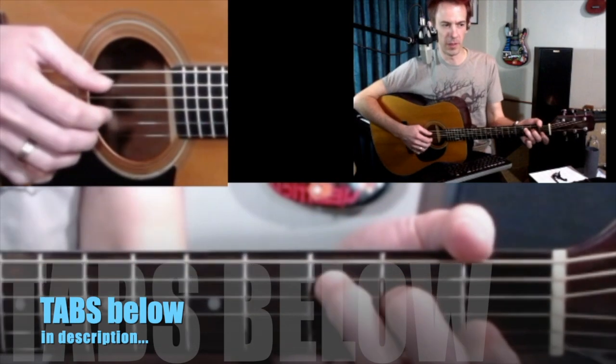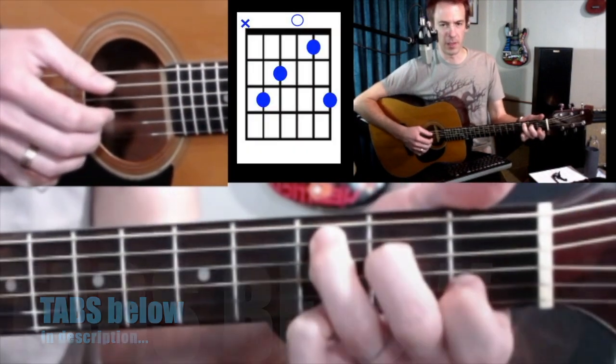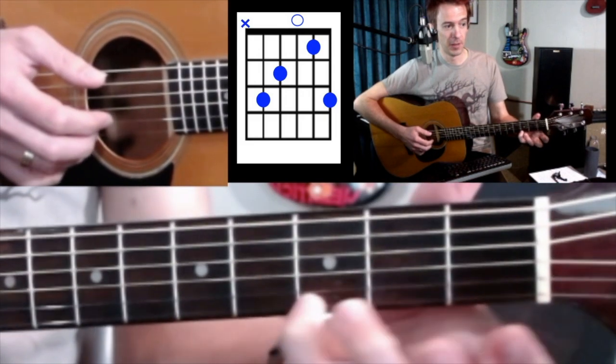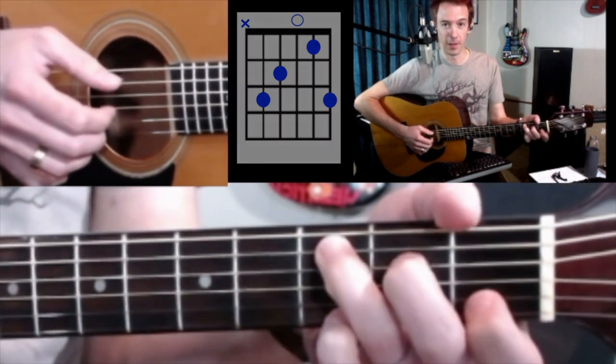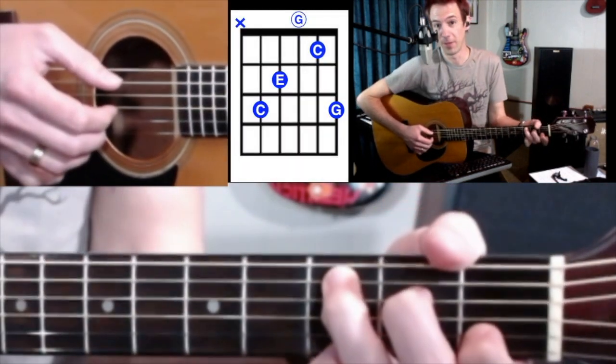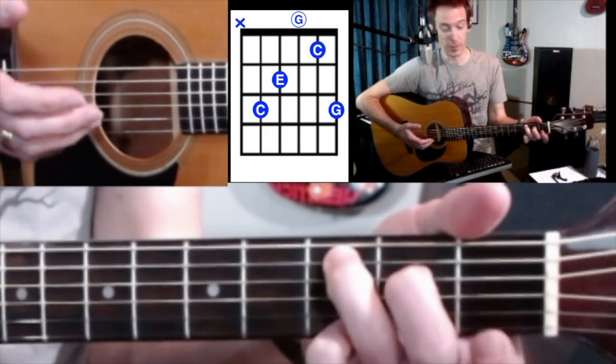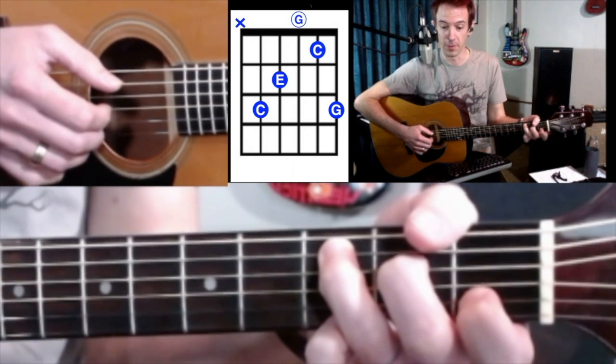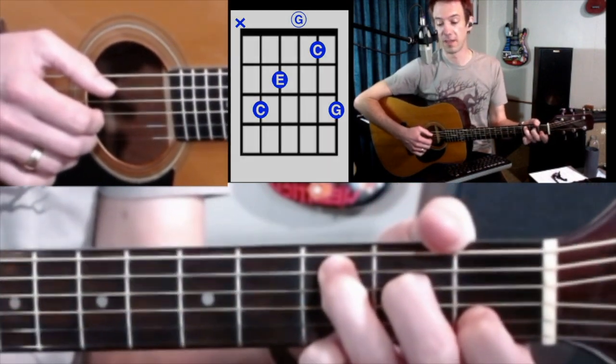Let's break this down a little bit. C major with a pinky — that does not make it a 'C add 9.' This high G on top does not make it a C add 9; that's just another way to play a C. There's already a G in a C major, so we're not changing the name of this chord — just a fancy C.